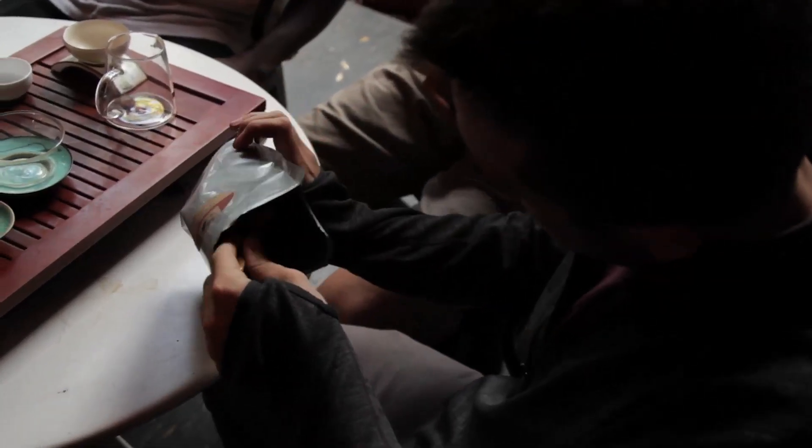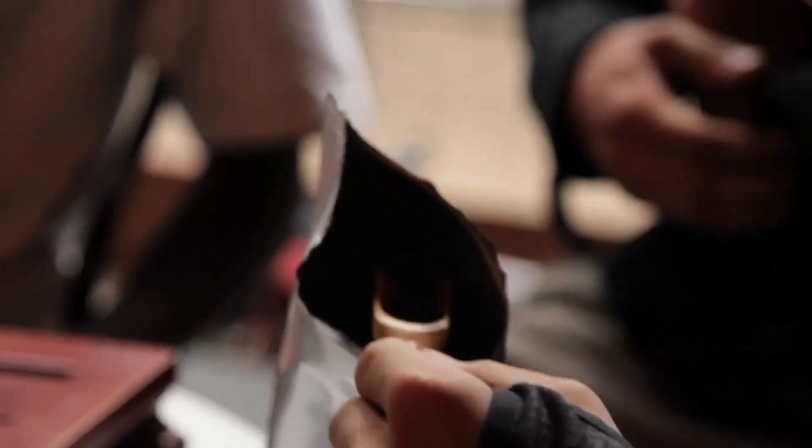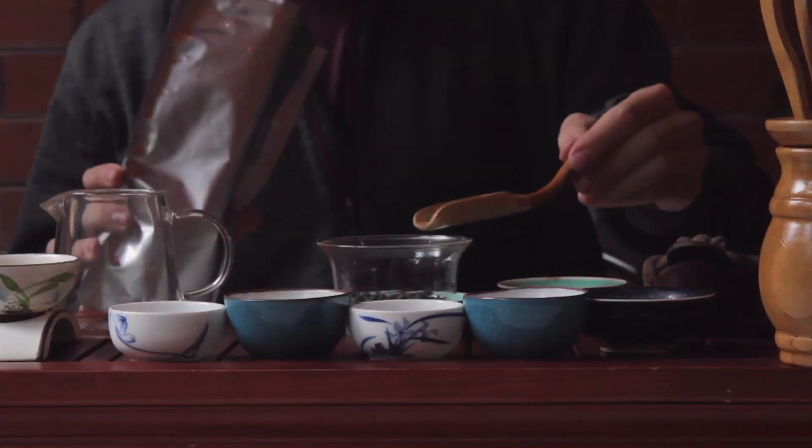Begin by using your tea scooping tool to take one to two full-size scoops of whichever tea you want to drink. If your tea isn't so dense, such as a silver needle white tea or a dragon ball green tea, then two or three scoops is about the right amount.